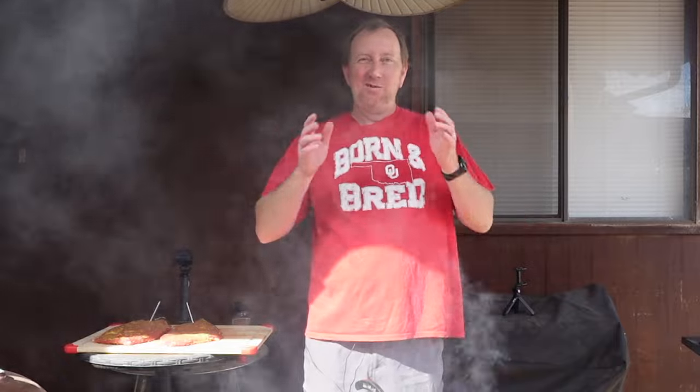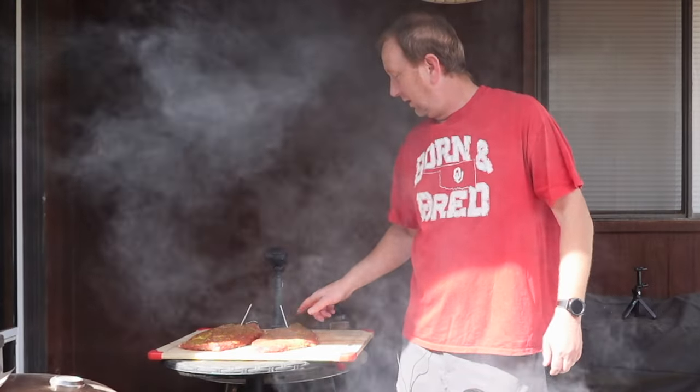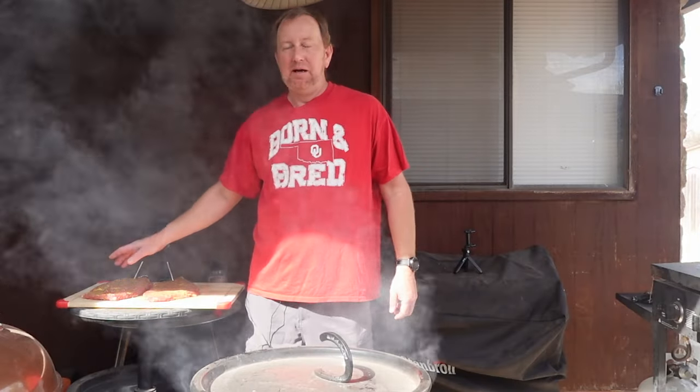Welcome back to the Okie Smokin' Channel. Hello, my name is John, and today we are going to cook some flank steak on this pit barrel. One of these — this small one here is about 1.98 pounds when I weigh it, we'll call it two pounds. The bigger one's about two and a half pounds.